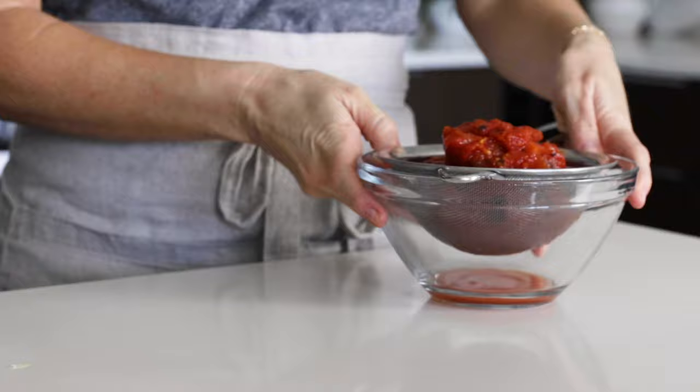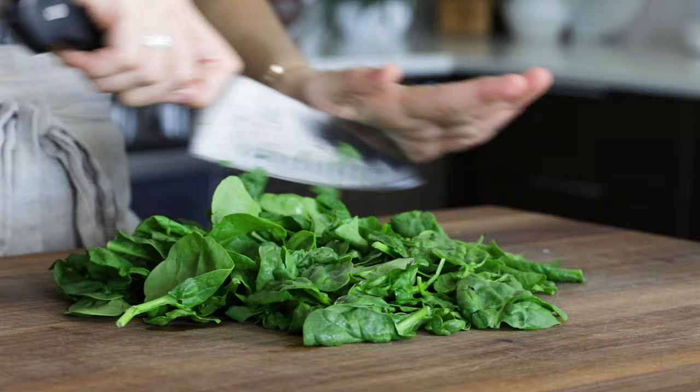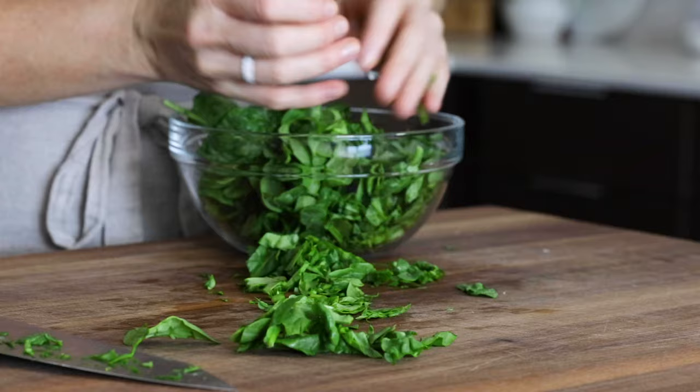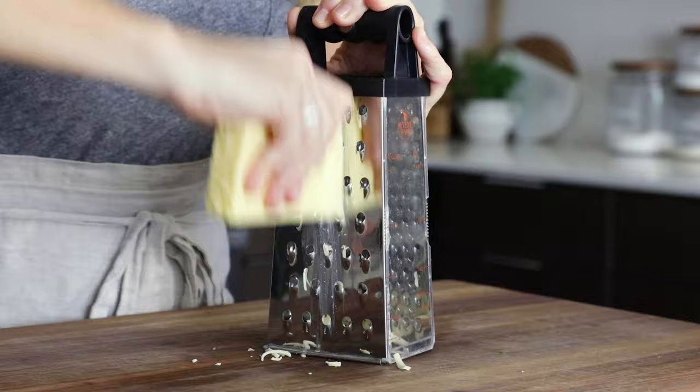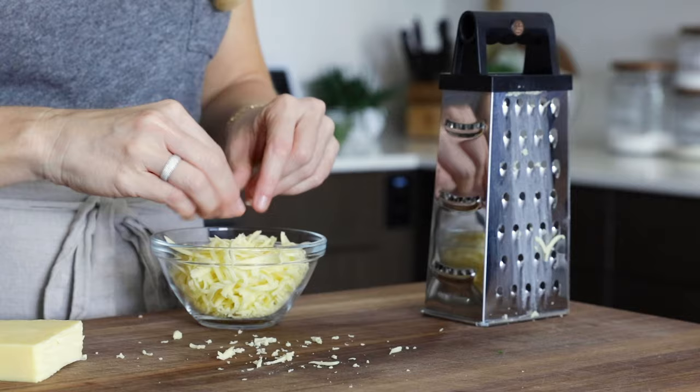In typical Downshiftology fashion, where I'm always trying to sneak more veggies into my recipes, I'm adding two cups of baby spinach. I like to give it a rough chop so that once it wilts down, the pieces are small and most people won't even know it's there. I do add a small sprinkle of Monterey Jack cheese to the tops, but you could keep this recipe 100% dairy-free. You could also drizzle some cashew sour cream on top for a creamy dairy-free alternative.